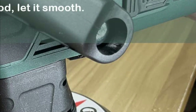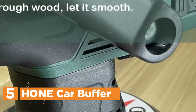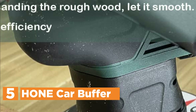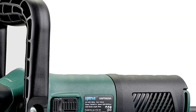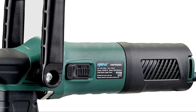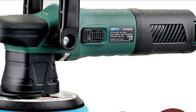Starting our list at number 5, the Home Car Buffer. This buffer polisher's powerful motor and high accuracy ensure a steady speed and low noise. It also comes with a random orbit. This buffer polisher can be used to polish and remove swirls, scratches, and oxidation from all painted cars. You can adjust the speed from 2000 to 6600 RPM depending on different applications.